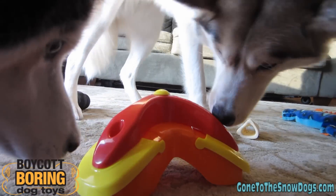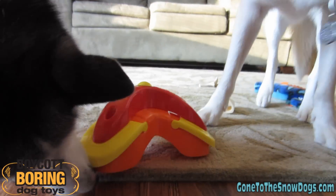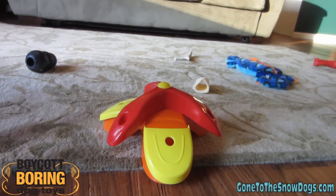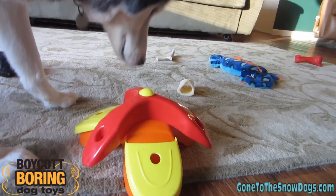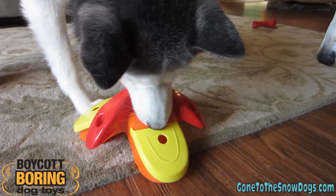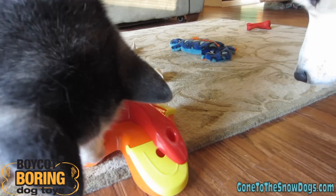I can definitely see this as a toy that can keep them busy for a while. Shelby's kind of using her teeth a little bit more on it. I would say it's not a toy you want to leave your dogs unattended with, but if you're sitting around watching a movie or eating dinner, it would definitely be a good way to keep them busy and entertained.